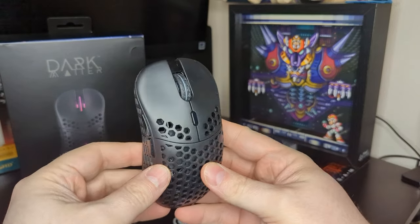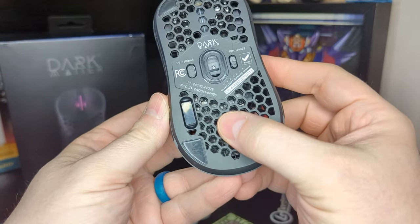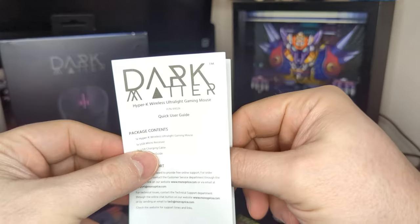Opening the box, you gain access to the Hyper-K wireless mouse, a USB receiver tucked within it, a USB charging cable, and finally a quick user guide.